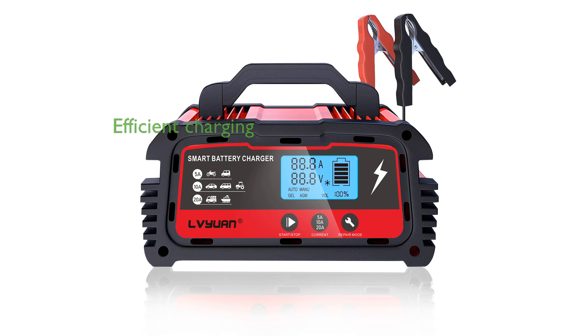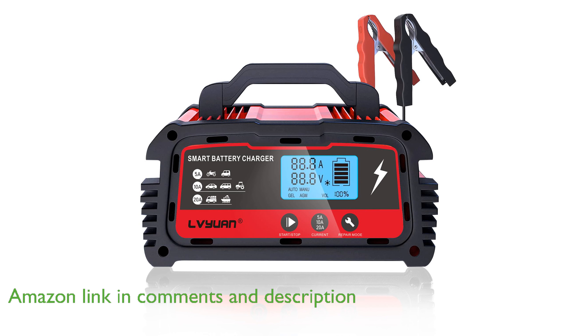The LV Yuan 20-amp Smart Battery Charger is designed to efficiently charge various types of 12-volt and 24-volt lead-acid batteries, automatically stopping once the battery is fully charged.